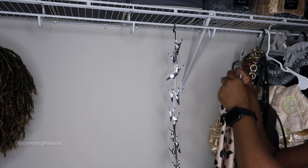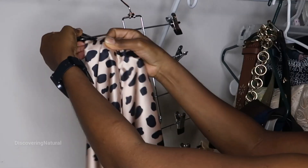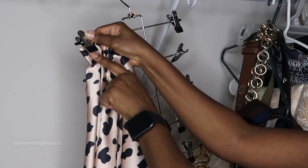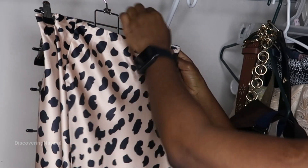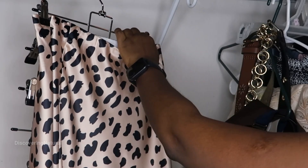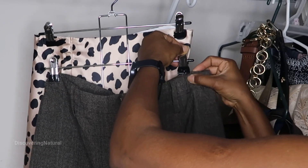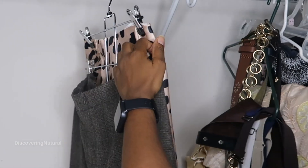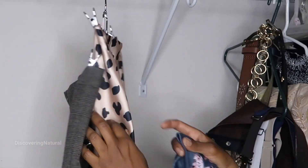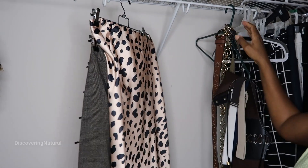I'm going to start off by first clipping in my long skirt — just take it like that and clip it in. I like how this has rubber padding in it to protect the clothing. I'm going to clip in my short skirt like that, and then clip in the other skirts.